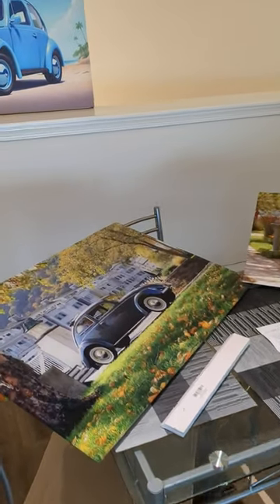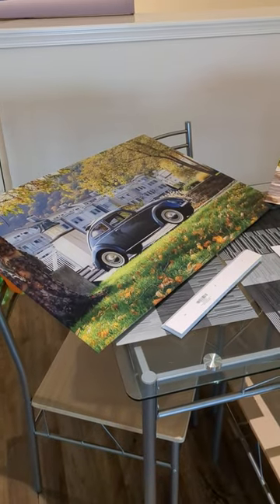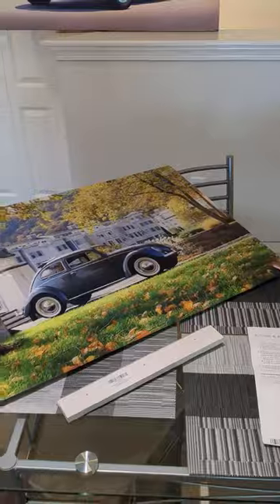Classic VW Bugs wall art. Guys, if you don't know, I opened an Etsy store this past month and I am selling some classic VW Bugs wall art. I have three examples here for you, so I'm going to quickly go through them.